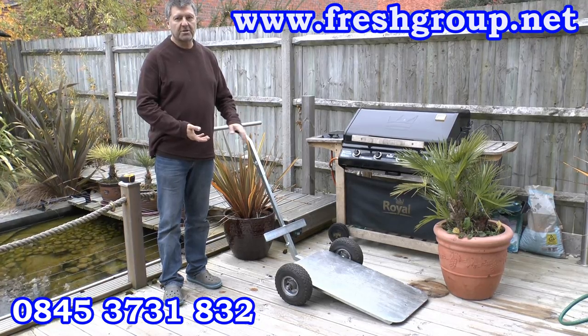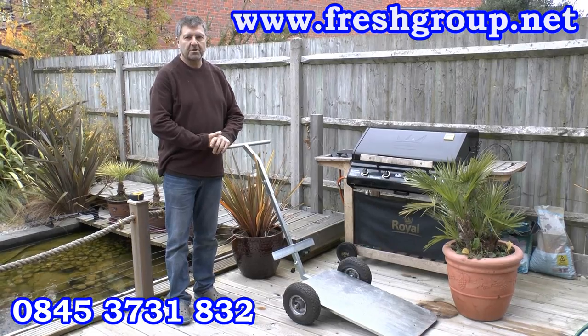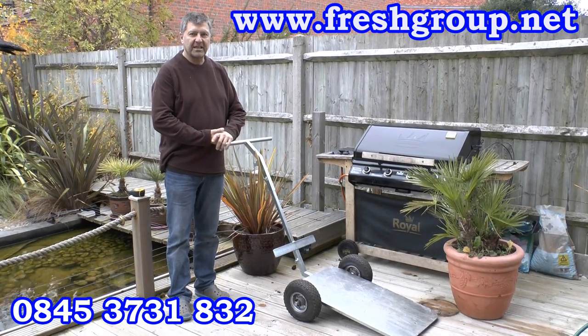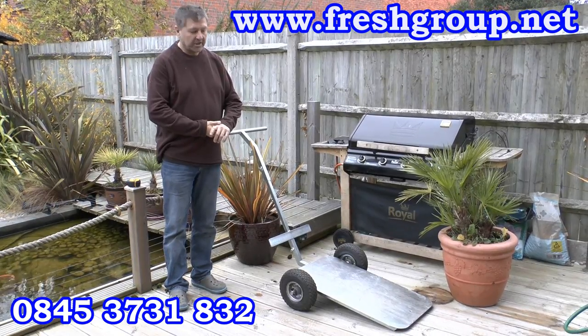Although this demonstration is with a very small pot — that's what I've got in my garden — we have taken it to a plant nursery to move 130 litre pots with it as well, just to give you a guide.